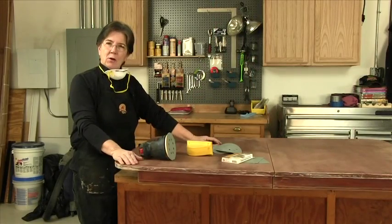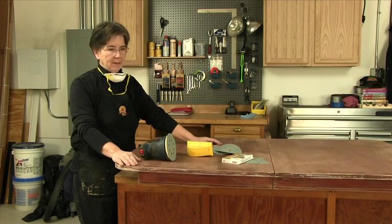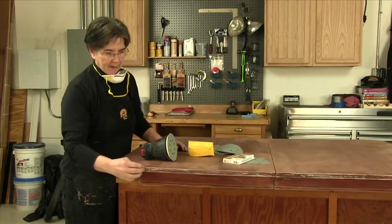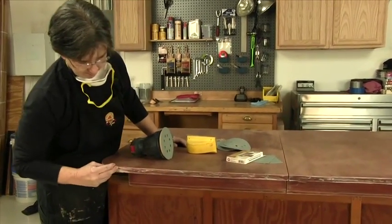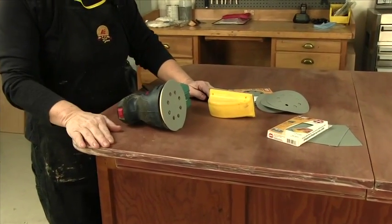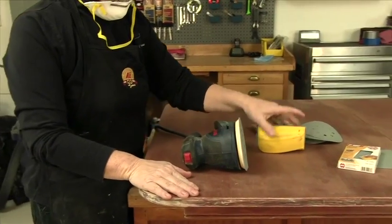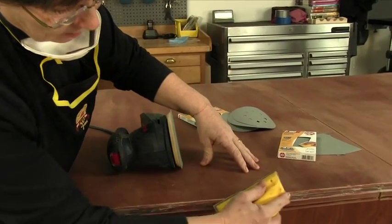The table is all stripped and it came out super. All that white paint really, really did come off. We have some residue here, and that will just be sanded off. So the next job is to sand this with first the random orbit sander, and then we'll be using the block to do the edges.